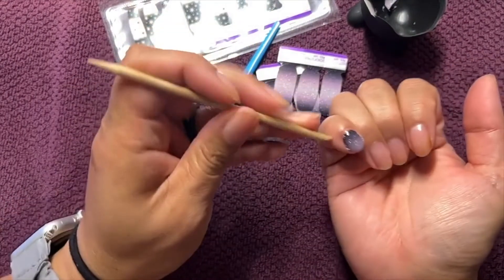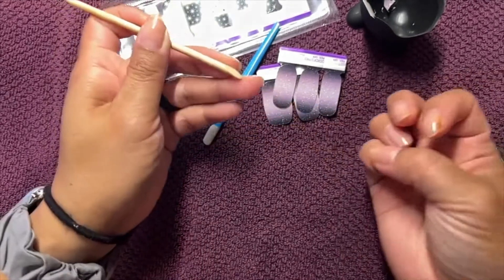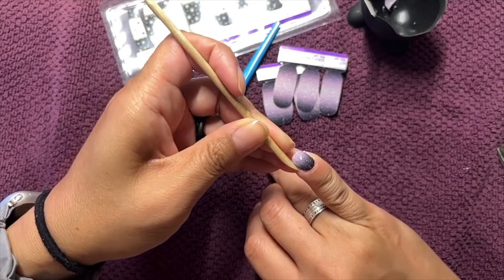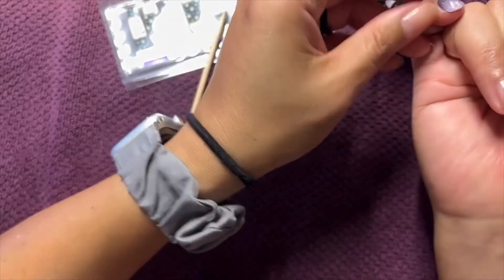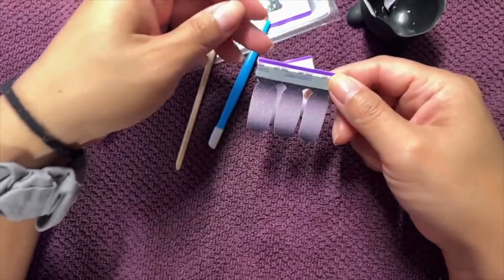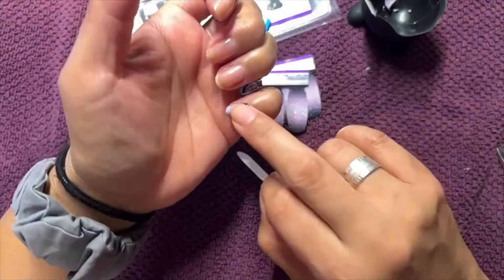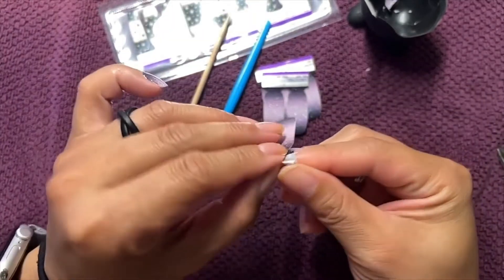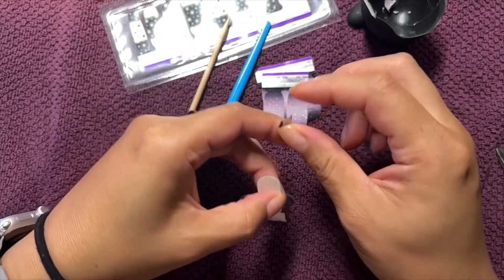I'll use the orange stick to trim the excess on each side. I don't use the teeniest tiniest strip — for my pinkies I use the second smallest strip. It really just depends on the size of your fingernails as to what strip to use.